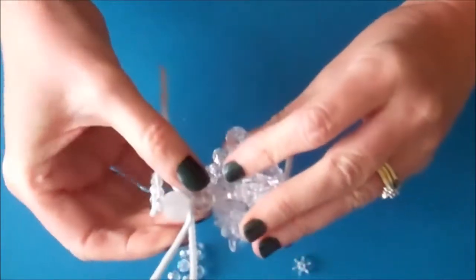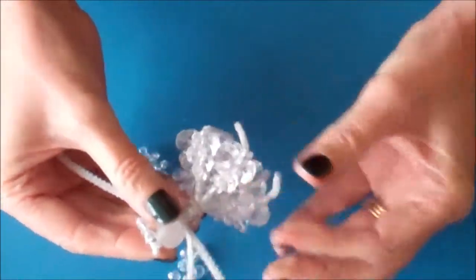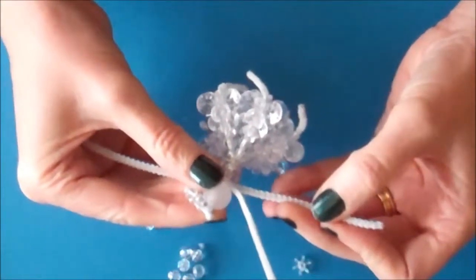We've now made the body, the skirt, the head and the halo. The next thing we're going to make are the wings.